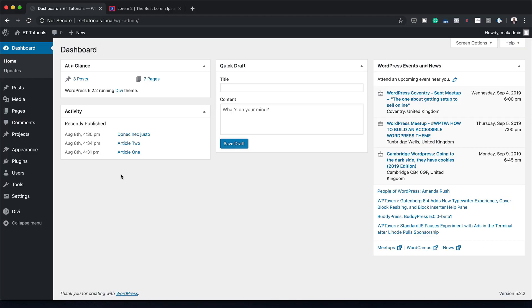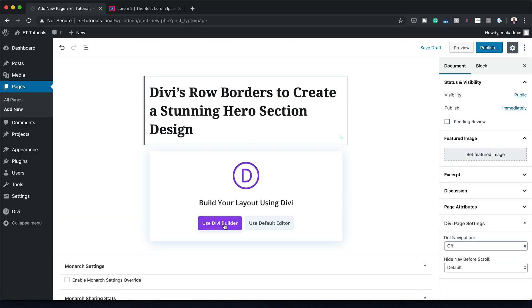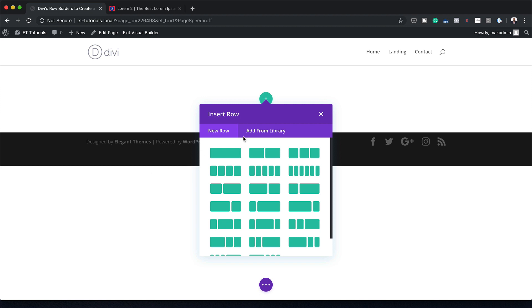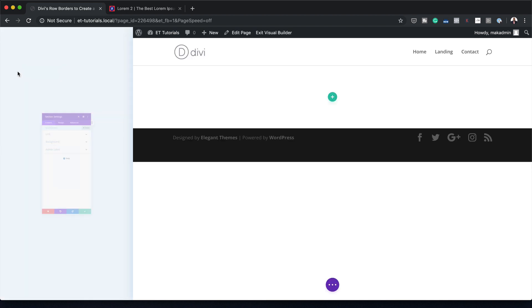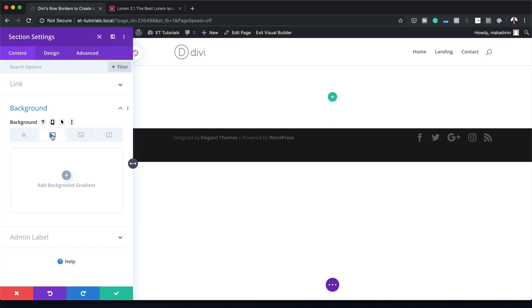Let's start by creating a brand new page. I'm going to come over here to Pages and click on Add New. We're going to give this page a title and then click on Use Divi Builder. This design can be added to an existing page or you can design from scratch — so in this example, we're going to be designing everything from scratch and building from scratch.